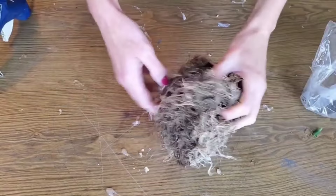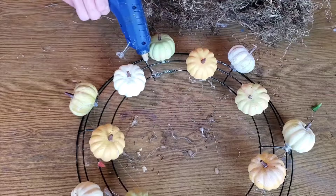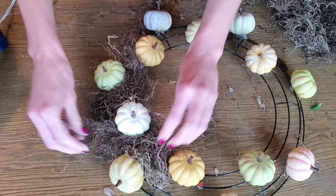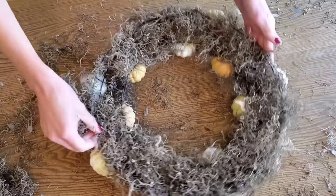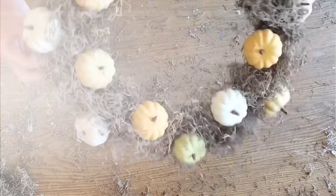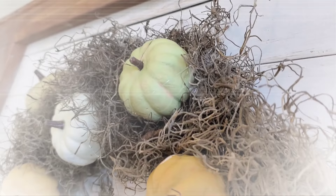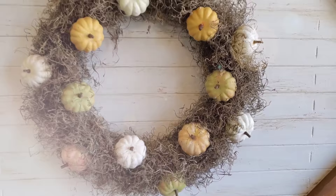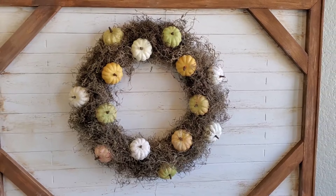These pumpkins also come in white, which might be easier if that's your style, but the orange works just fine too. Then just glue them all over one of Dollar Tree's larger wreath forms — I believe this one's 14 inches. They also make an 18-inch wreath form now. You just need one to one and a half bags of Dollar Tree's brown moss, glue that all over in between your pumpkins. Super cute pumpkin wreath for about six to seven dollars.